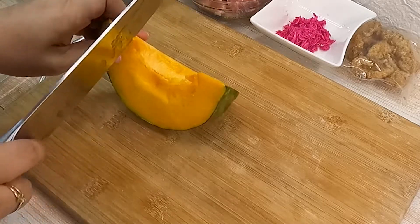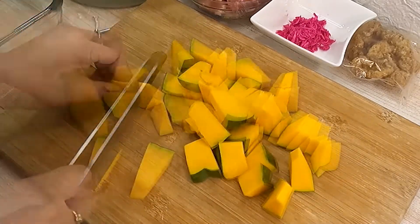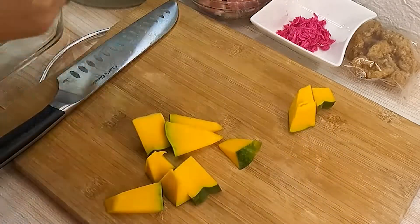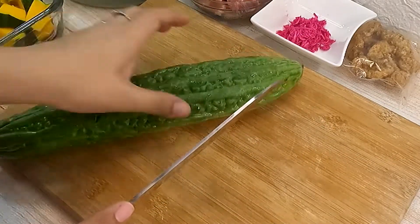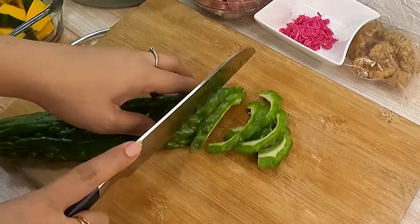Simula natin sa paghihiwa ng kalabasa into bite-sized pieces. I-slice din natin ang ampalaya — kalahati lang ang gagamitin ko kasi napakalaki niya.